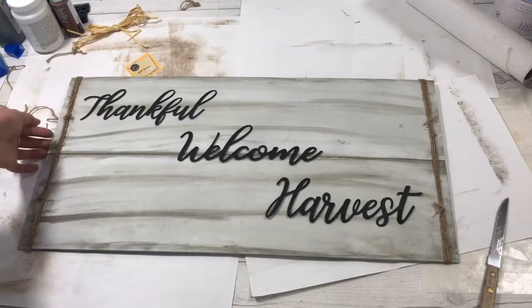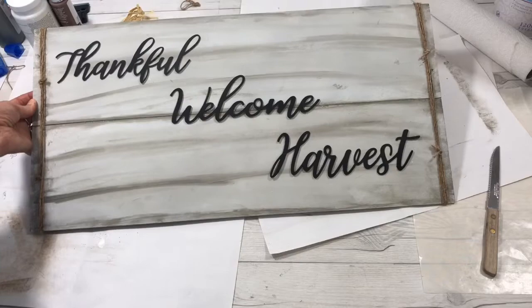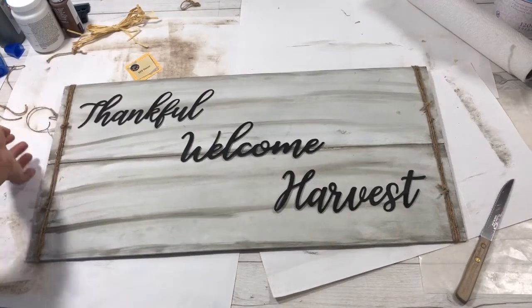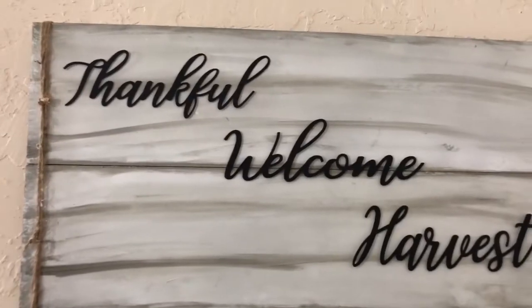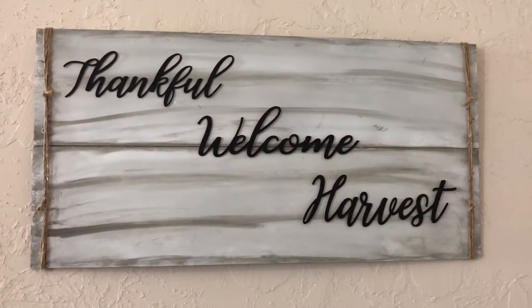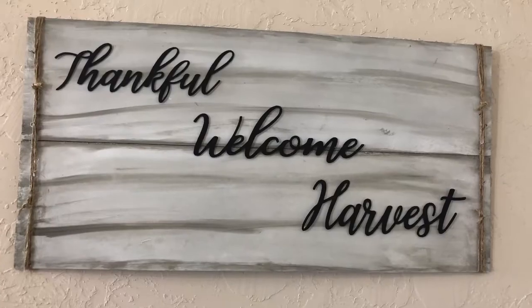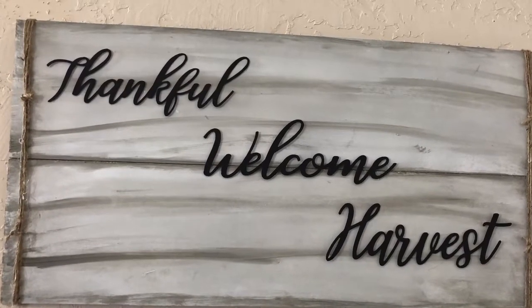Now it's time to put the words on — you have to decide how you want them to look. I decided to glue my words on and it turned out adorable. I love it, it's hanging in my house right now and it is so very cute. I hope you will do this and I hope I've inspired you in some way!